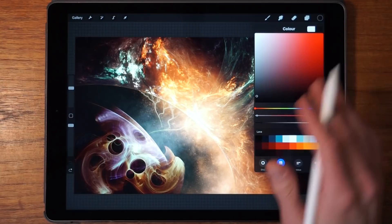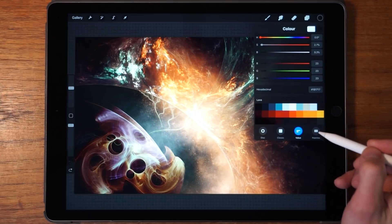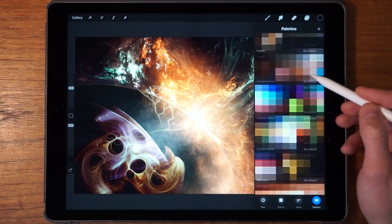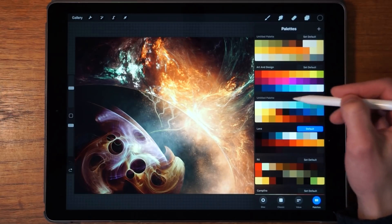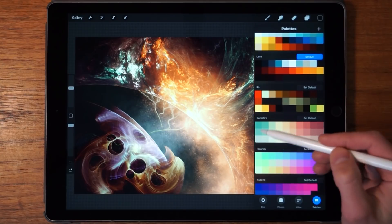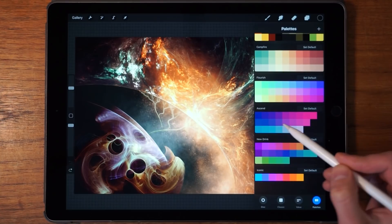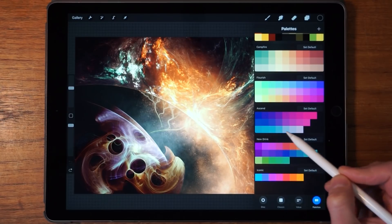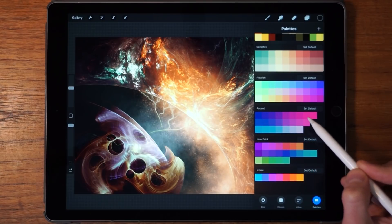We've gone through the Disc, the Classic, and the Values. The fourth option is Palettes. If we click on that, we can see all the palettes available to us in Procreate. Palettes are basically a collection of colors. Procreate ships with a couple of default color palettes which are actually pretty good — one color on one end, another on the other, with a gradual change between them so you can composite your image with colors that match and go well together.